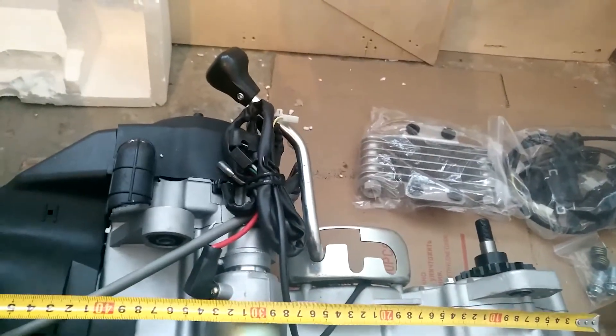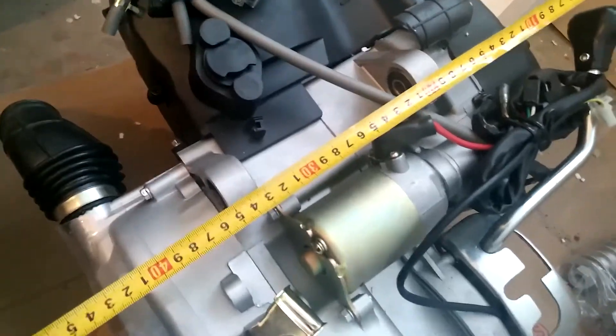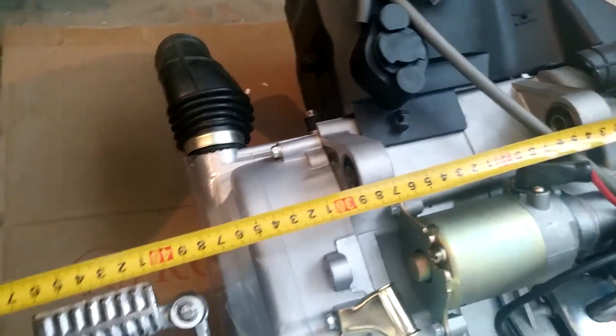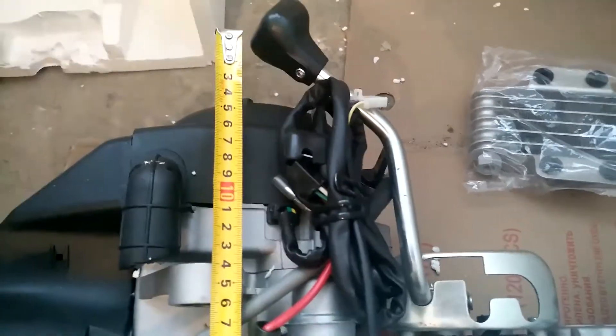The length of the engine is 61 cm. The width with all the levers is 53 cm, with the kick folded it's 46 cm, and without levers it's just 40 cm. I will remove the kickstarter and cut the gear shifter.